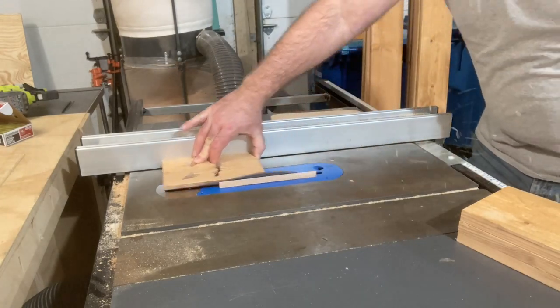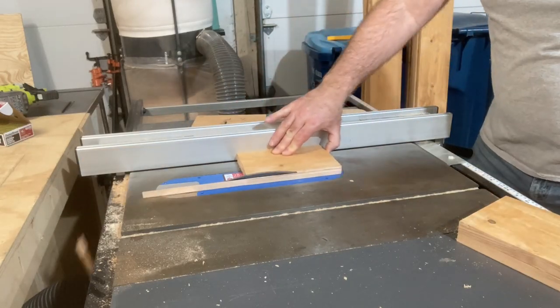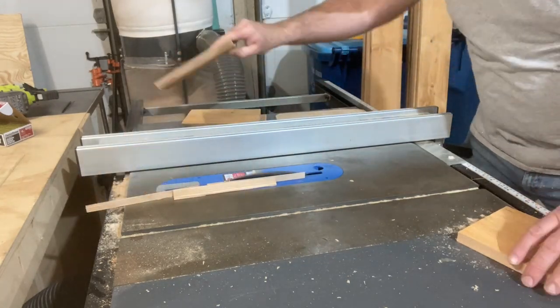I decided to miter each of these — I thought it would look a little bit nicer than butt joints. Adding the miter does add an extra step, but it gives it more of a finishing touch that I like better.